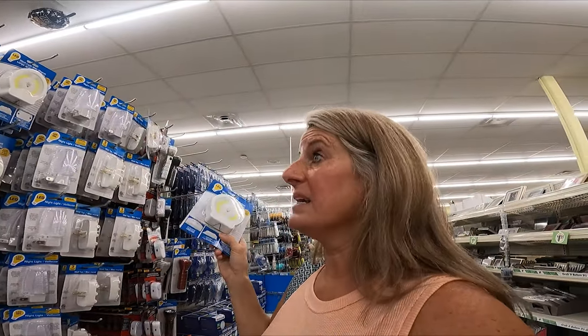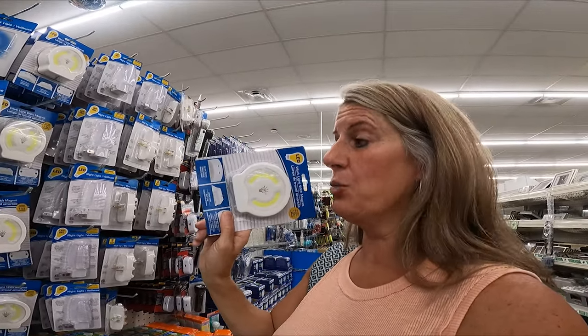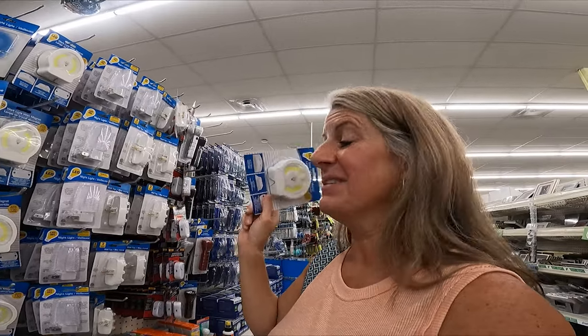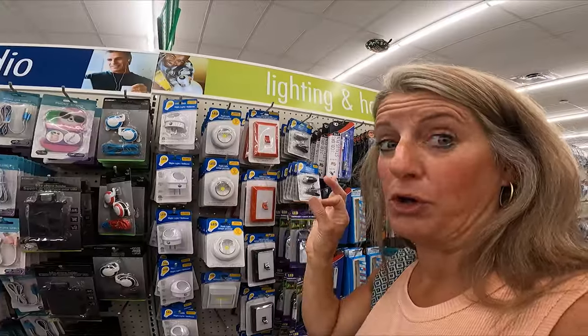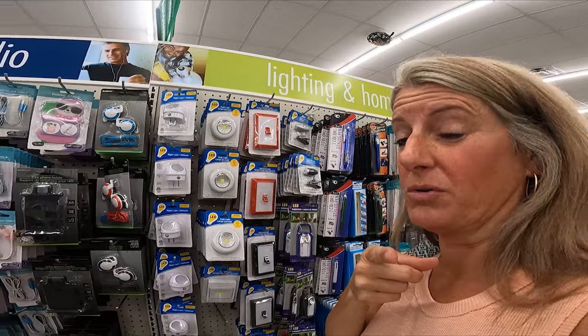I love the pop lights if you can find them — they're really hard to find. But they make these magnetic ones which are way brighter than the pop-on ones. You just put a command strip on the back so you can pull them off to change the batteries, and these are my go-to now. They're all good, so whichever ones you can find are the ones you want.